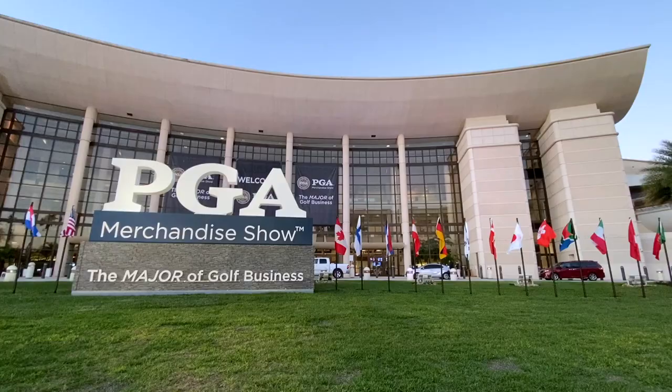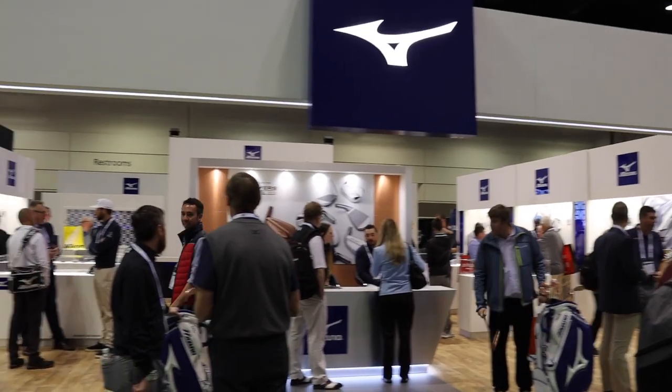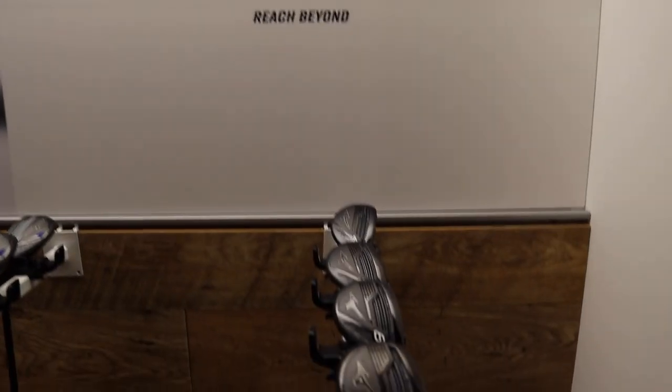Hey there golfer, Drew Mahold here with Second Swing Golf at the 2020 PGA Merchandise Show. We're at Mizuno with Chris Foschel to talk a little bit about the CLK hybrids. Chris, how's it going today?